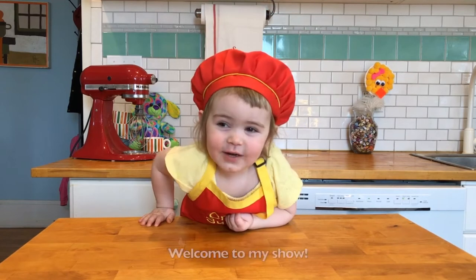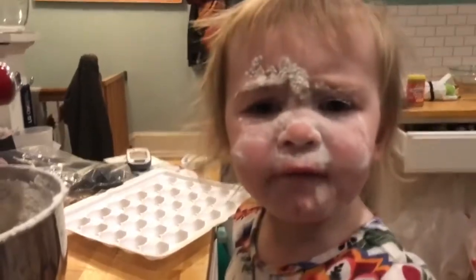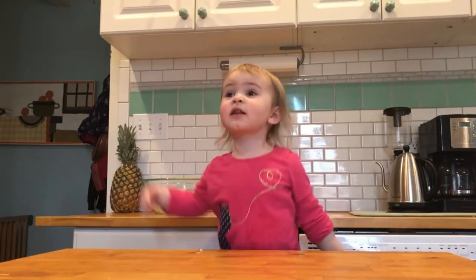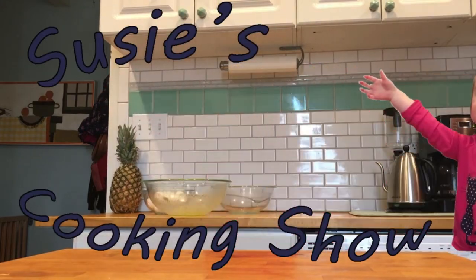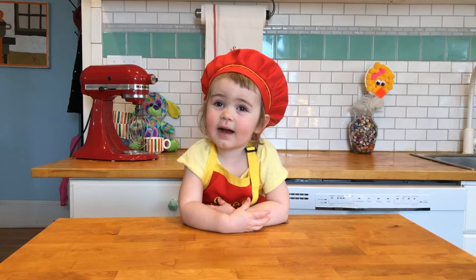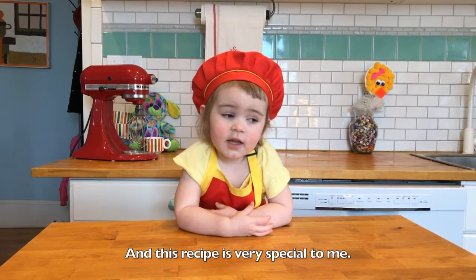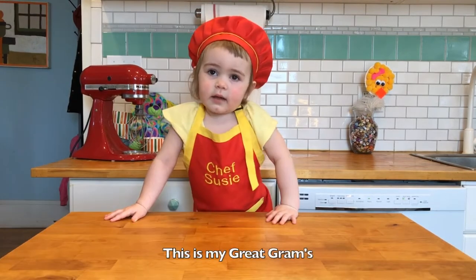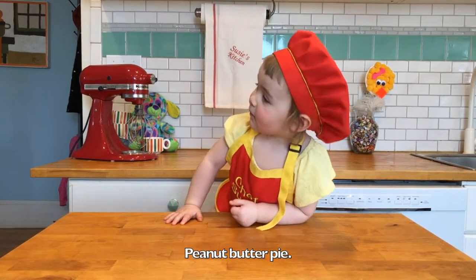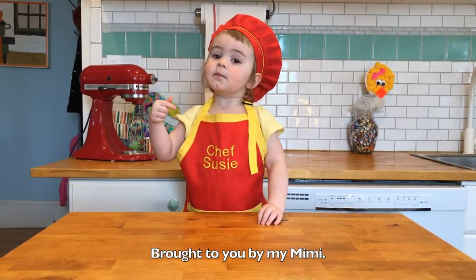Hi, my name is Suzie. Welcome to my show. Welcome to Suzie's Kitchen. We're making peanut butter pie, and this recipe is very special to me. This is Margaret Graham's Peanut Butter Pie, brought to you by my Mimi.